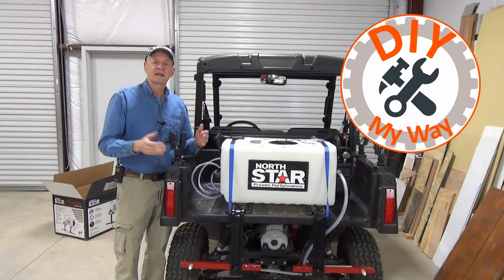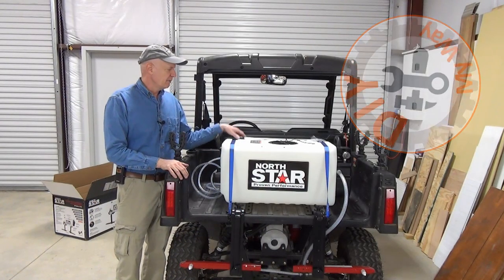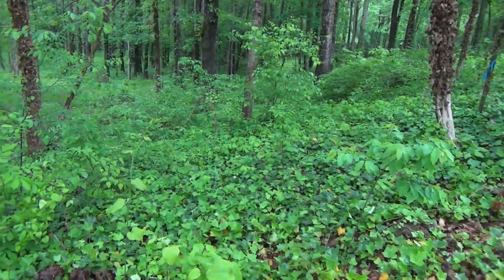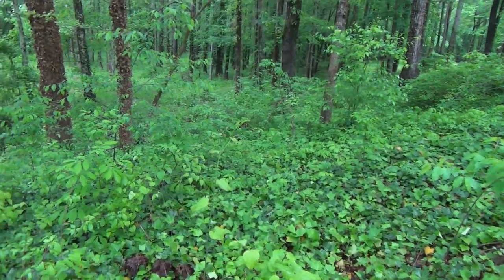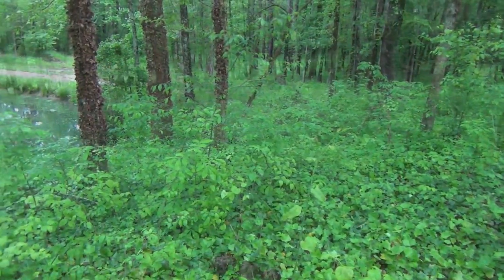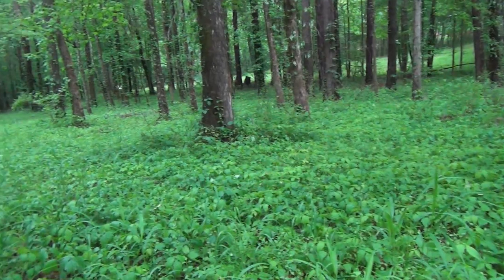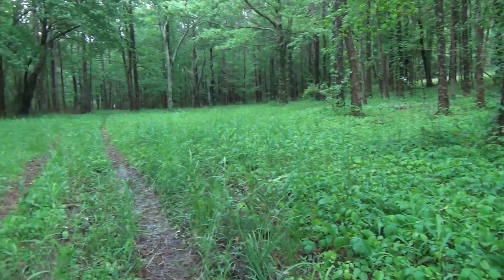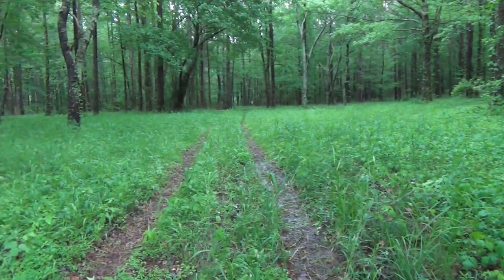I have declared war on weeds, specifically poison ivy and English ivy, so I decided to take the nuclear option and buy a combination spot sprayer and broadcast sprayer. Our property is slowly being taken over by English ivy and poison ivy, and I've been fighting both for a while now with a backpack sprayer, the brush hog, and the landscape rig. But it's not enough and not efficient.